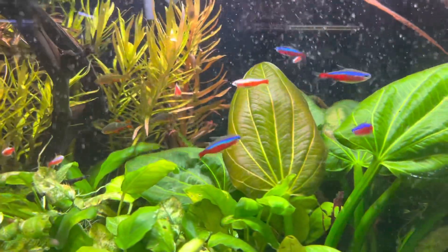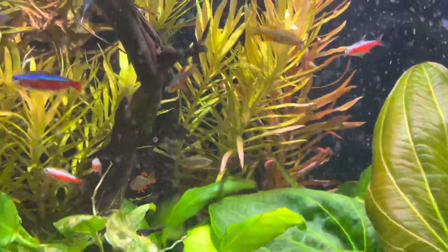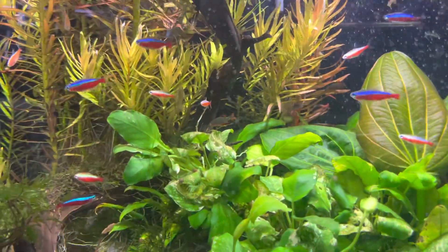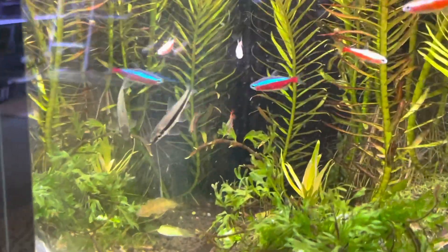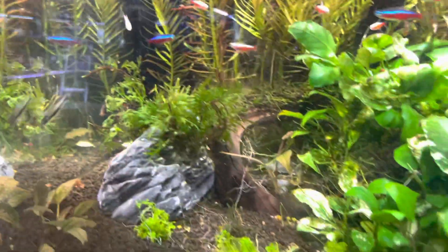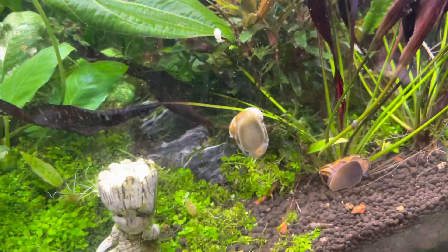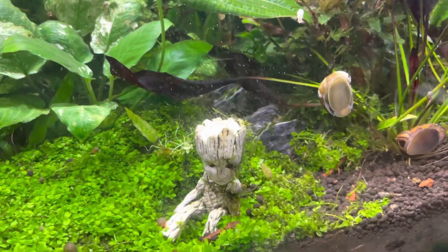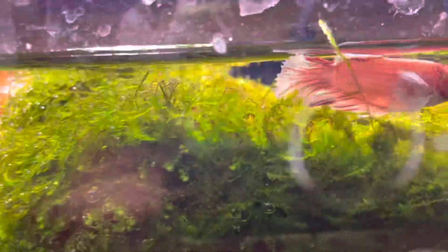I've got some cardinals, I have some albino cardinals, I have some CPDs in this tank. I have some amanos — that one just had to zoom right in. I have some siamese algae eaters; I think I got a couple of those in there. I've got some nerite snails, zero nerite snails.